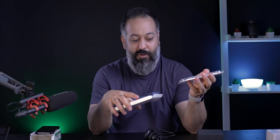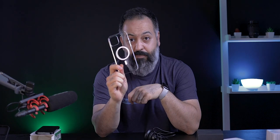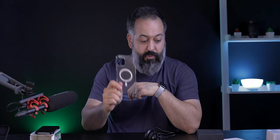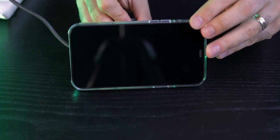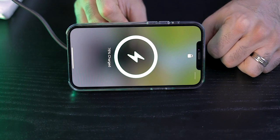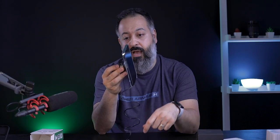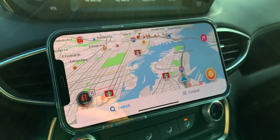I think the ESR cases are sold out — I made a video about that and just a couple of days after it they were all sold out. So we're going to test this with Apple's clear case. It definitely holds really well, but you just need to be mindful of your driving conditions.